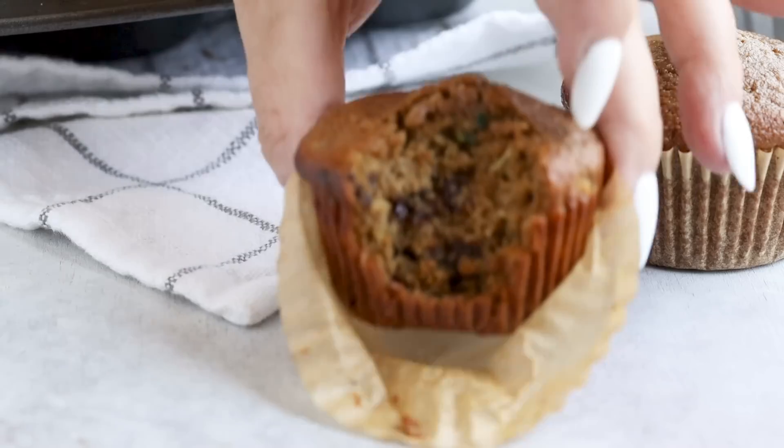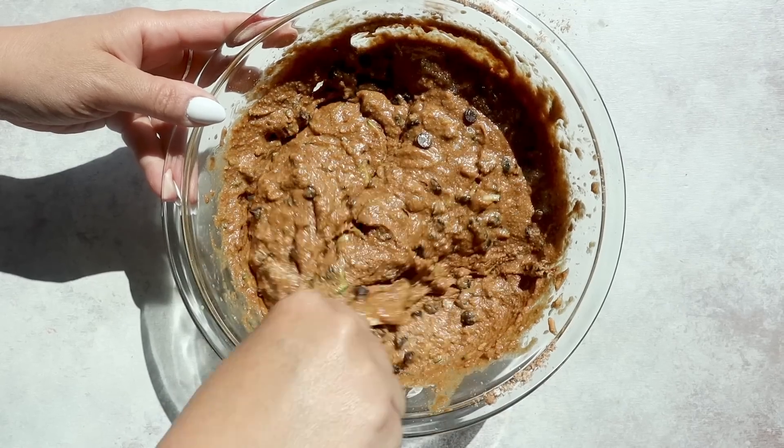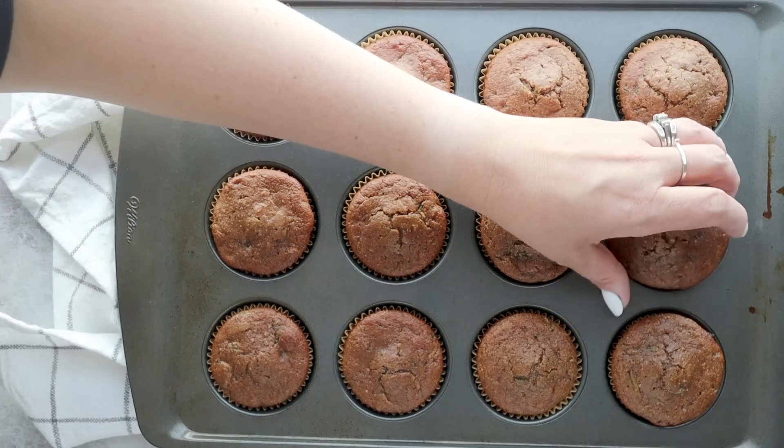The zucchini in this recipe helps to keep these muffins spongy and the opposite of dry. — You mean moist? — I was trying not to use that word. With a few selective ingredients to help with texture and flavor, you're going to be reaching for more than just one muffin. So let's get to baking so we can get rid of all that zucchini that people just keep dropping off to me.